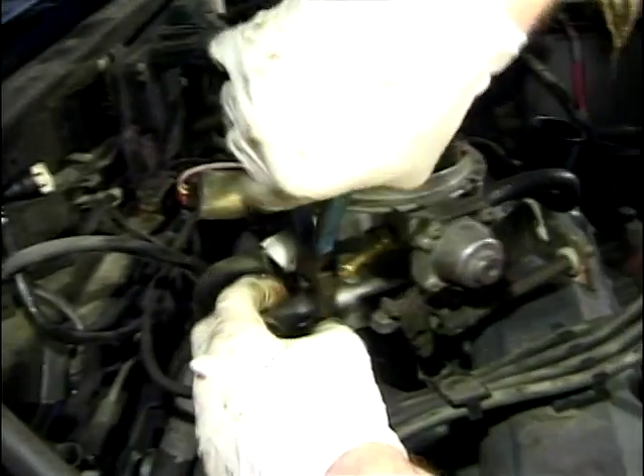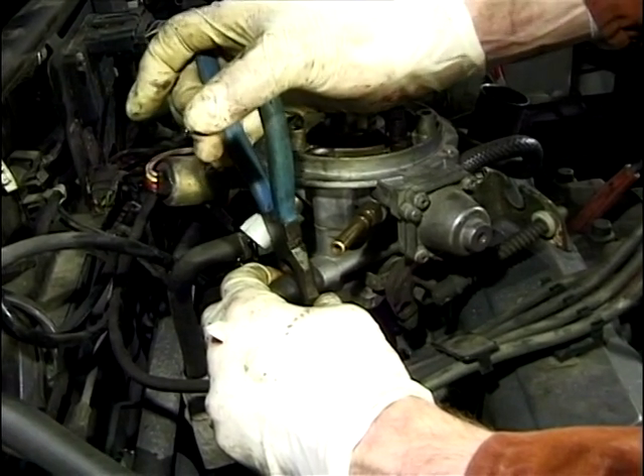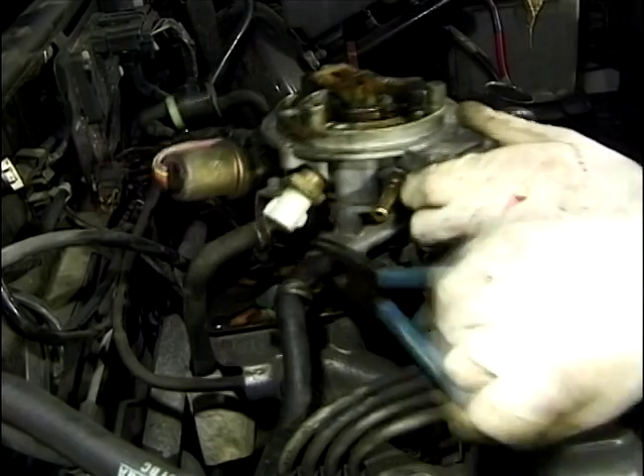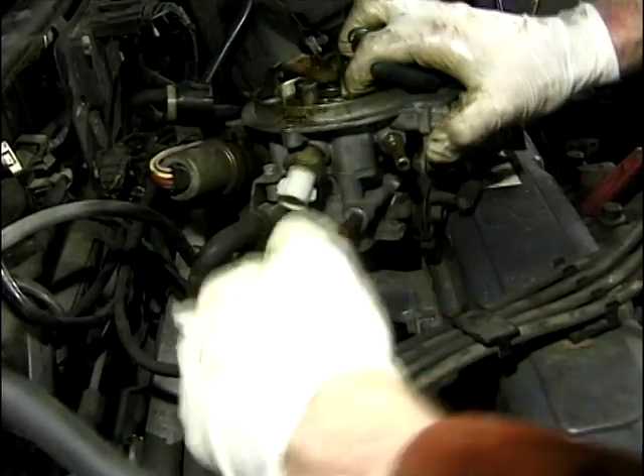Right, it's just a little trick with these water pipes — they're refusing to come off. So what we do is put a pair of pliers over the pipe, don't crimp it too hard, and just twist backwards and forwards, and there it comes off.